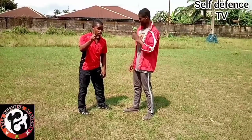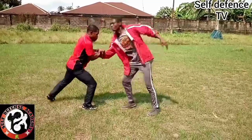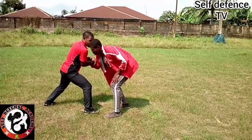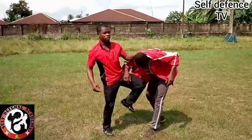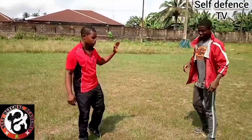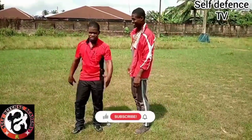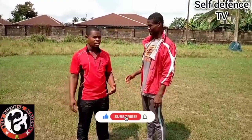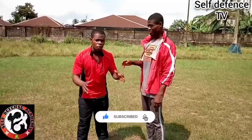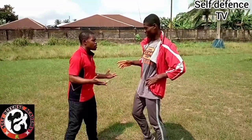Now, assuming he did not fall after the strike and still hangs, what happens next is leaving one hand here to bring this closer again — with a strike. Viewers, please follow keenly — this is very interesting and easy to apply. Just follow the system.